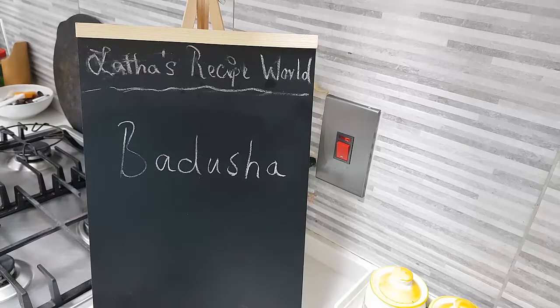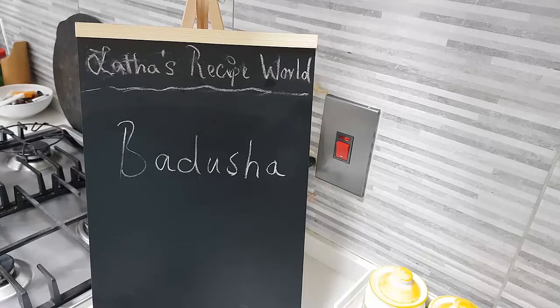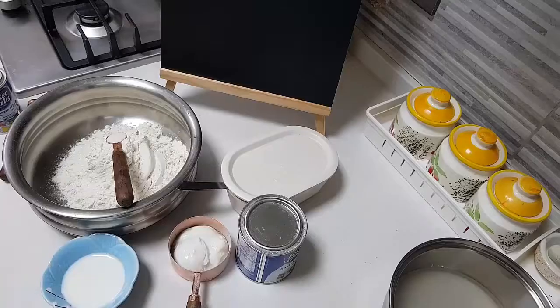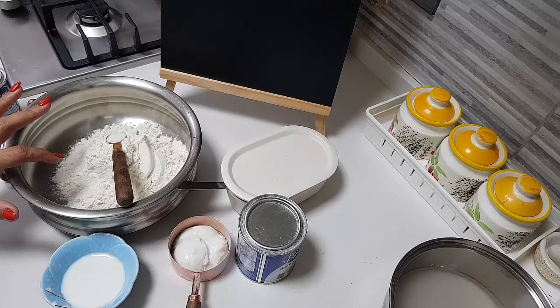Today in my kitchen let's make Badusha together. Badusha is a sweet which you can make very easily with a little bit of careful making, and you can enjoy it really well. It's not a very sweet kind of sweet — it's just mild, and for people like me who don't like too much sweetness, you will really like this.